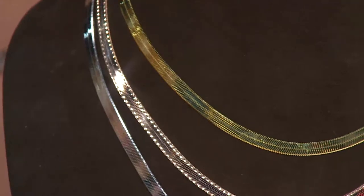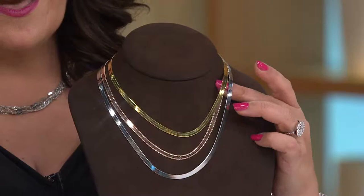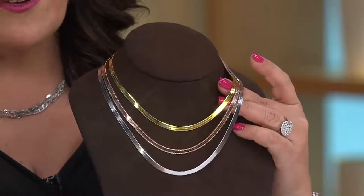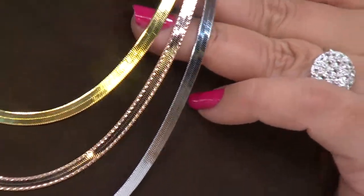This is our only reversible herringbone in all of QVC, which I thought was just amazing. And you really have to start with a lot of metal in order to get this kind of a deep cutting on it — that diamond cutting on it.